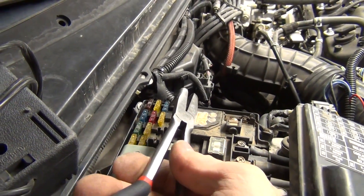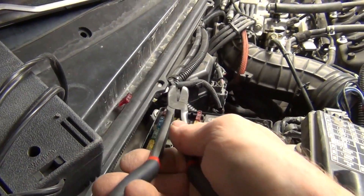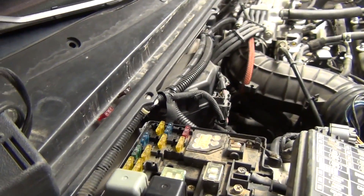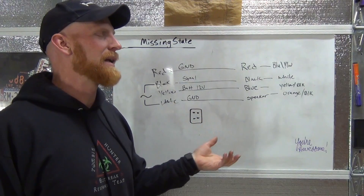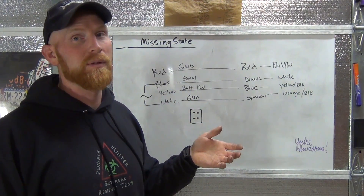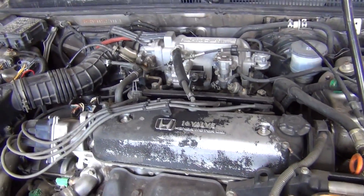So we pull the ECU fuse — the 10-amp — set it down there, and then the backup memory. This way you don't lose all your radio presets. We got that taken care of, got the timing done, got the new battery cable work done on the negative, and the car was running good. So we've got a 1990 Honda Accord.